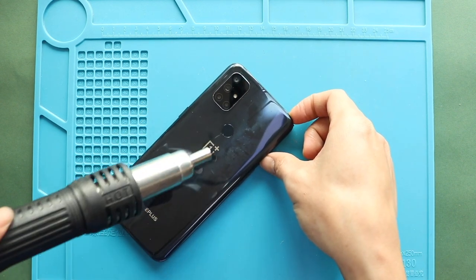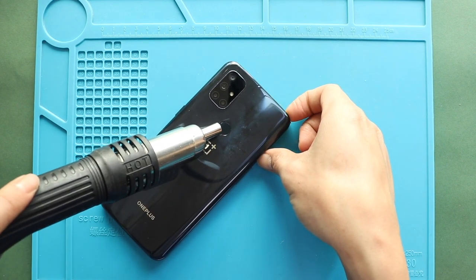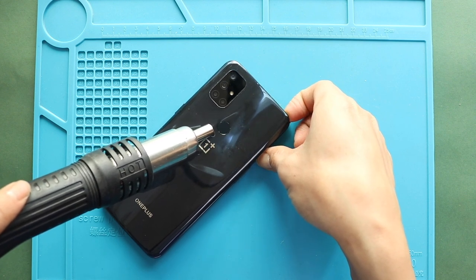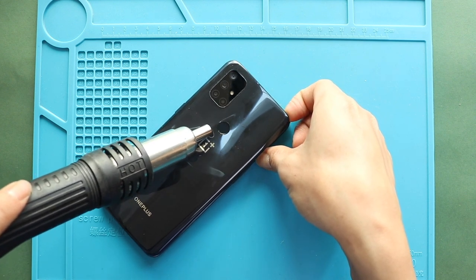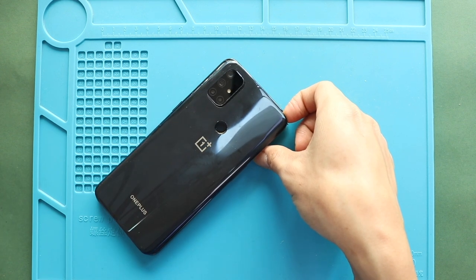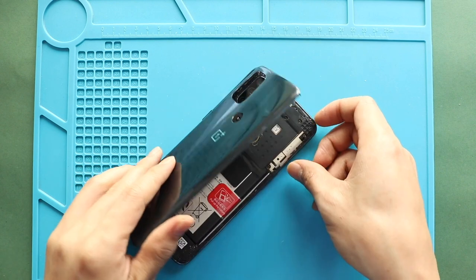Next, use a heat gun to apply heat to soften the glue on the fingerprint button. Then hold the fingerprint button and pull out the back cover from the body.